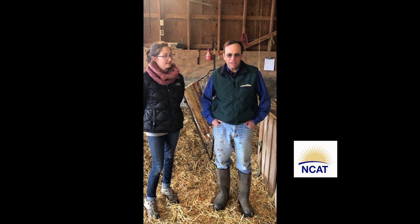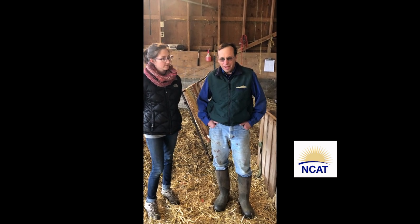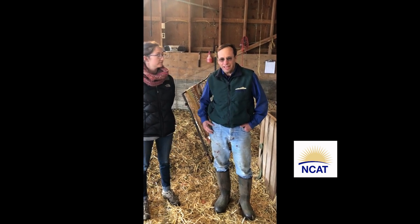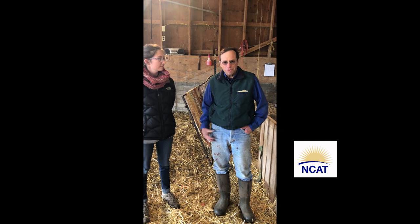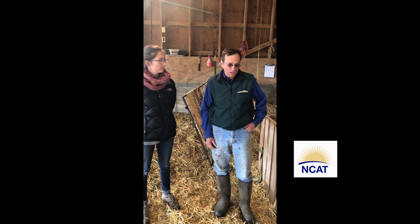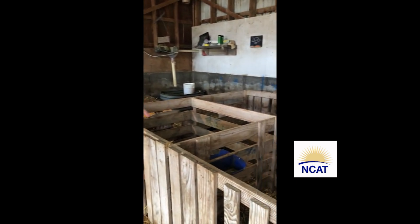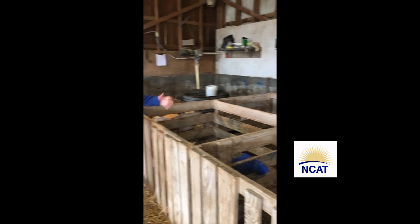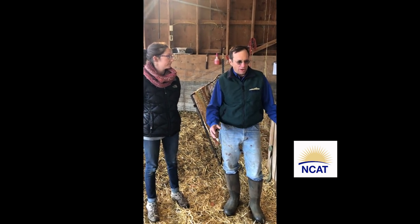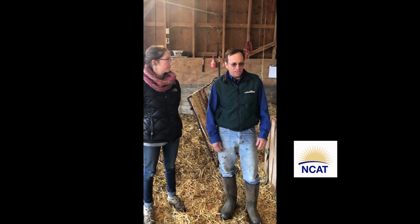First of all, a little bit about our system in the lambing barn. The sheep drop their lambs here during the night, or outside in an outside lambing pen, and then we bring the ewe and the lambs into this barn and into the jugs. The jugs are four foot by five foot little pens where the mom and lambs bond, so it's a nice tight bond between mothers and lambs.